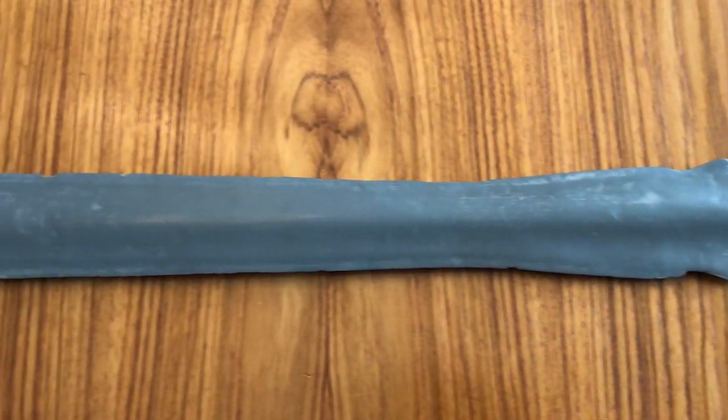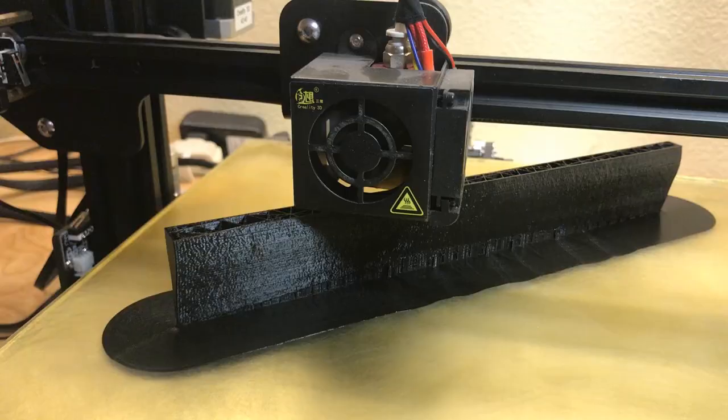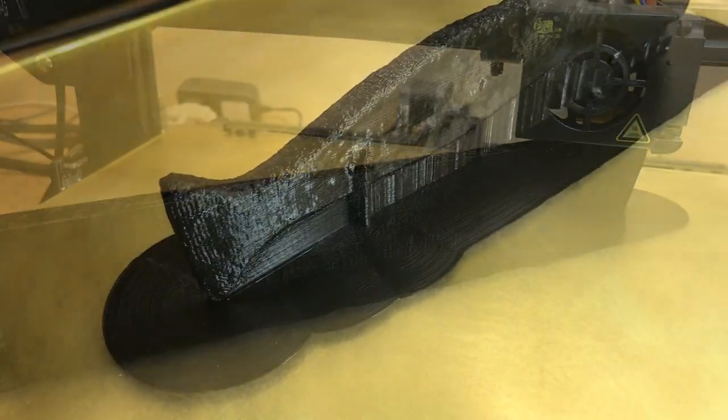The model I used to print this out is a scan of an actual late Bronze Age artifact found in Ireland. This sword is about 27 inches long, so I had to print the pattern in 3 sections, which took about 25 hours.